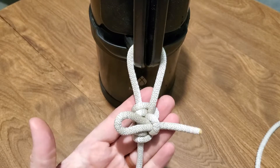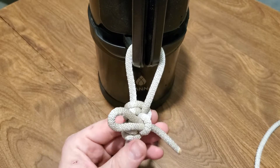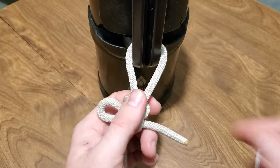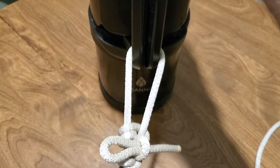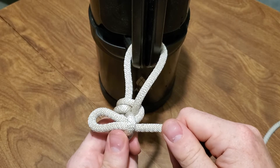What we have here is the Ferramund Friction Hitch. In my opinion, it's an upgrade from the Midshipman's Hitch because not only is it a slip and grip, just like the other one — so I can move it along, but if I try and pull on it, it's not going anywhere. It also has this quick release, whereas the Midshipman's does not.